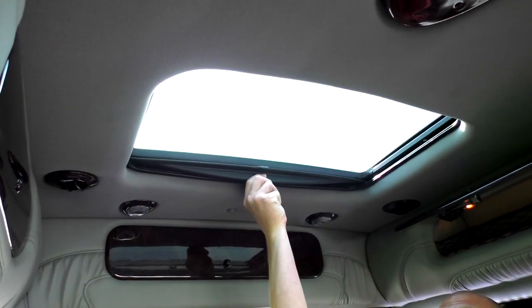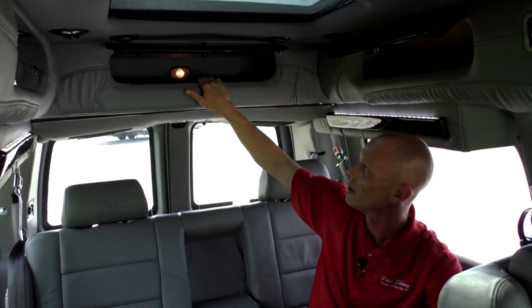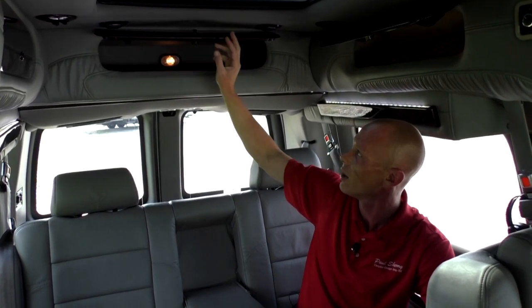The second-row captain's chairs have armrests on both sides and are quick-release, so if you need to haul anything you can remove the seat easily — they weigh about 50 pounds. Moving to the rear sofa, one thing to note is the fully functional power sunroof with a sunshade. There are five storage compartments, and the one at the rear sofa is the deepest — big enough for blankets and pillows. The sofa itself is fully retractable, all-power, three-piece, and converts into what they call a queen-size bed. It's the biggest sofa any conversion van company offers.